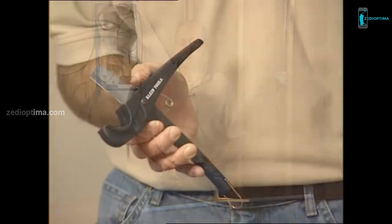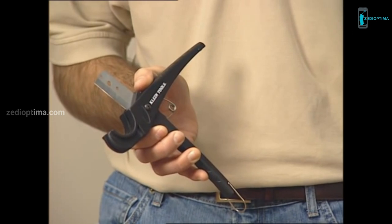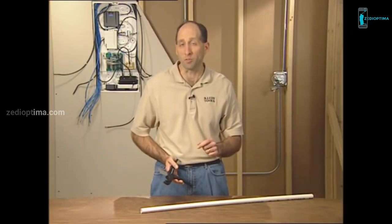If you're working with PVC pipe, you'll need to cut it. The Klein Tools PVC Cutter gives a clean, burr-free edge, which is essential when you're glueing pipe together. This tool cuts up to 3/4 inch schedule 40 PVC pipe or 1 and 3/8 inch outside diameter flexible pipe.